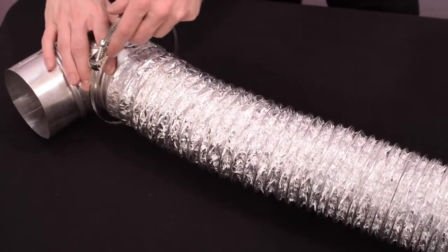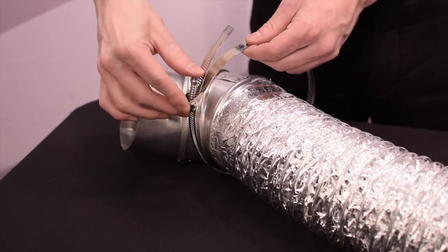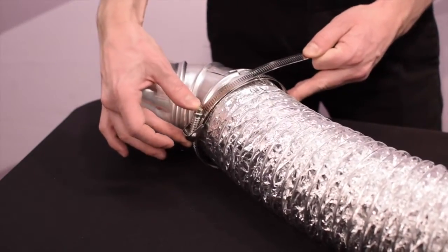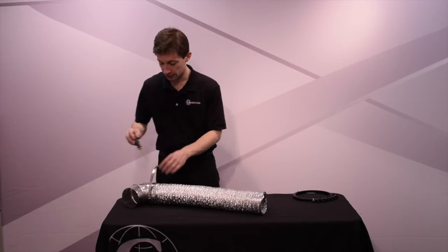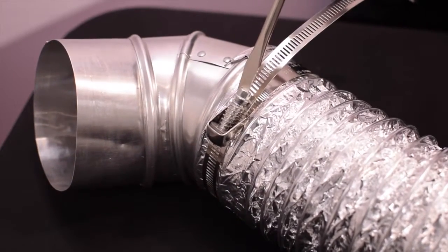Once you have positioned the clamp over the connection, hold the screw lever upright with your thumb and pull the clamp band until it fits snugly over the connection. Hold the band position steady and fasten the screw lever with your thumb. Once you've engaged the screw lever, use a flathead screwdriver and tighten the screw so that the clamp secures the connection.